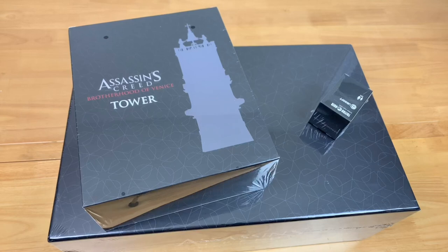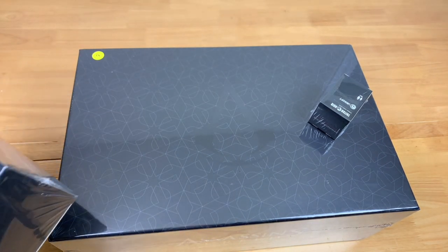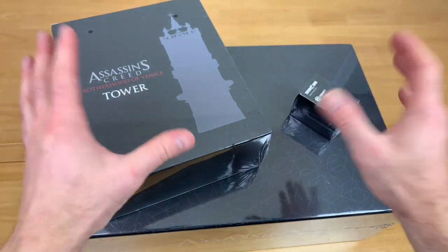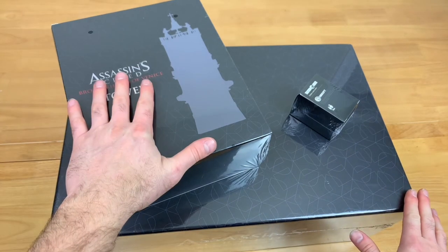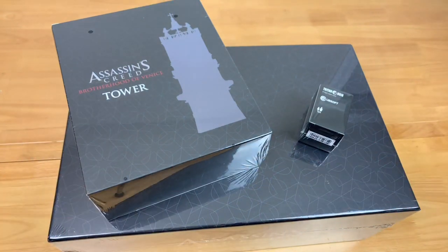Greetings, I'm Behrendt and welcome to Meet Me at the Table. Today we're going to be doing an unboxing of Assassin's Creed Brotherhood of Venice by Triton Noir. There's going to be three boxes here. This is what's called the Assassin's Pledge. So you're going to see the main box with all the stretch goals. We have this cool looking tower and an extra miniature as well. We're going to unbox all this and see what's in it.